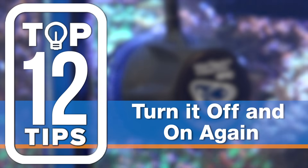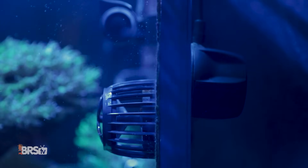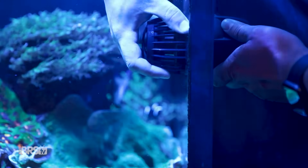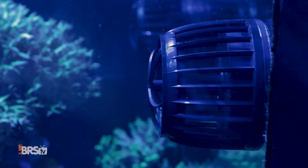Number three: turn it off before turning it back on. If your Vortec pump does get bumped and either the wet or the dry side falls, the magnets will not go back together if the power is on. So turn the power off and then reattach. If your Vortec consistently falls off, check to make sure that you're using the right size thickness spacer for your glass or your acrylic.